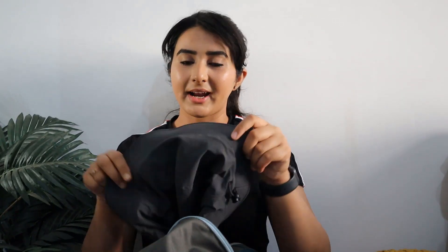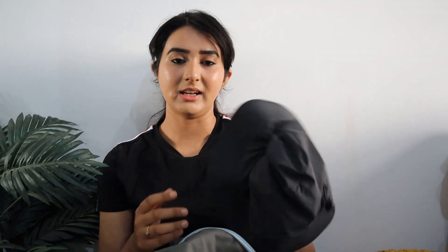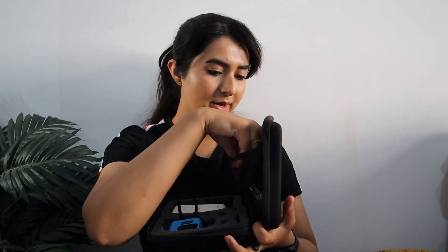Moving on to the main compartment, I have my bucket hat — for sun protection. This bucket hat is also from Decathlon; its material is good, sweat-proof, and breathable. Next, I have my camera box with my GoPro, some Bluetooth shutter buttons, charging cables, and a power bank. The power bank also has a built-in flashlight, which is really handy as an extra light source. I also have a GoPro stand that doubles as a tripod and selfie stick.